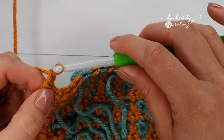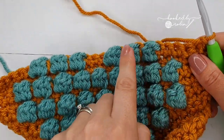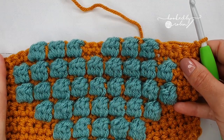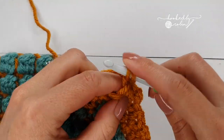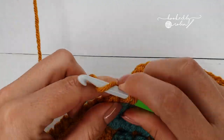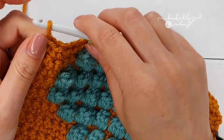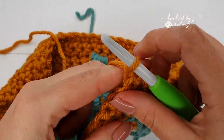Once you have your three bobble stitches on the second side, cut your yarn for the colored bobble and end with five single crochet. Row 18: chain 1, turn, single crochet in every stitch all the way along — you will have 23 stitches. Row 19 is the last of the bobble stitch rows: chain 1 and turn.